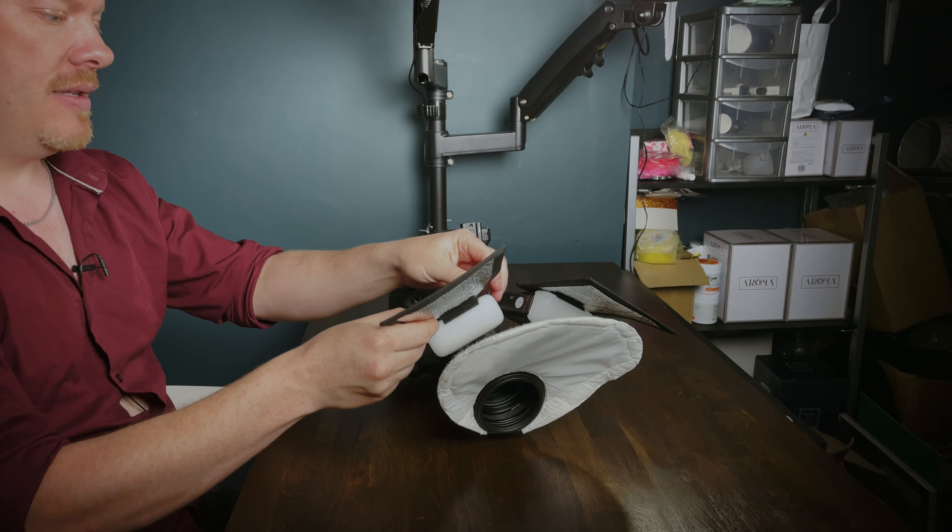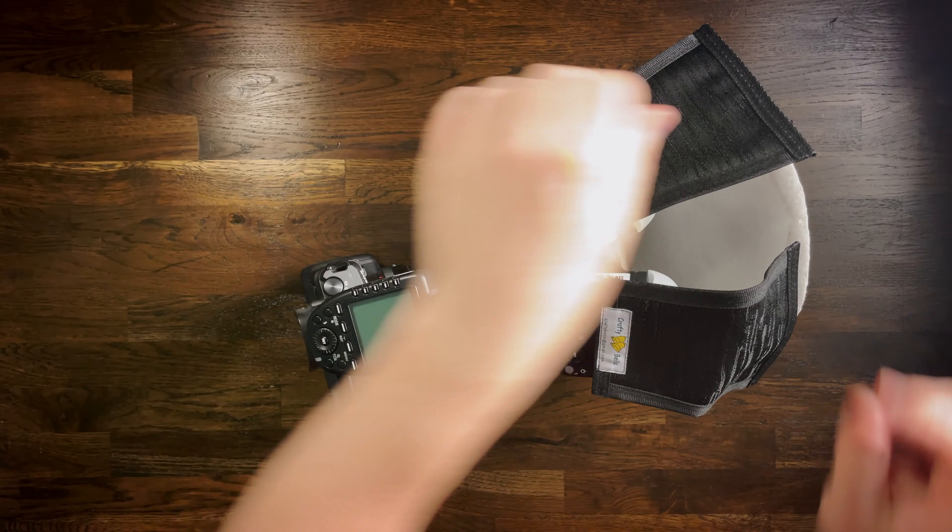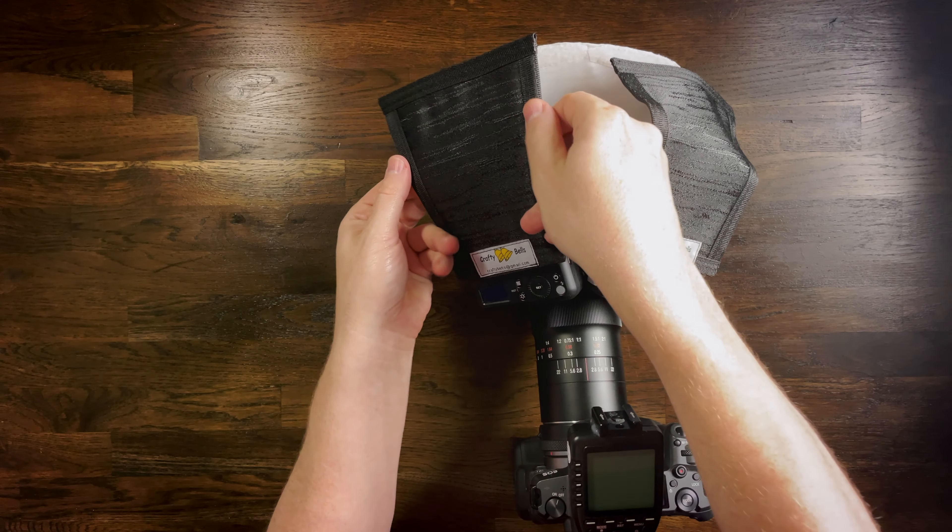They have wire inside so we can bend them. I do wish they had wire at the front here as well so you'd also be able to bend it forward — that would have been much better. The idea behind these is you're shaping your light, bending it in to your diffuser. The light comes up, hits the reflectors, and then bounces into the diffuser.